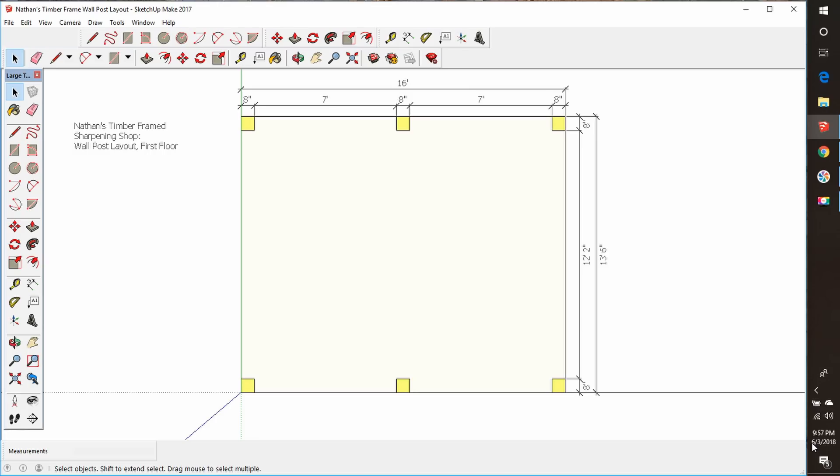Welcome back, everybody. We are working on a design for Nathan from Out of the Woods. What he's wanting to build is a timber frame sharpening shop. It's going to get built on the same slab that his kiln sets on. So we're going to get started.